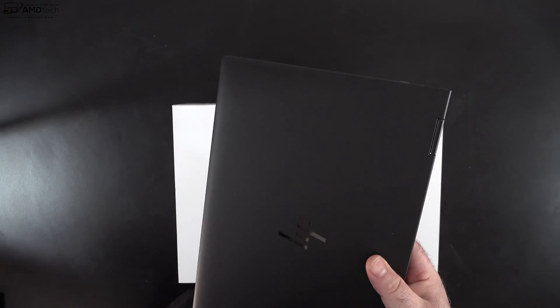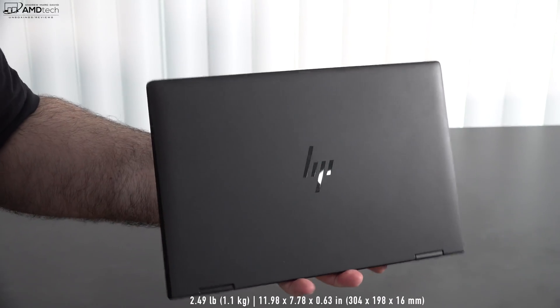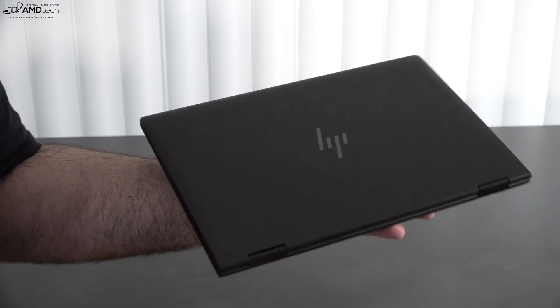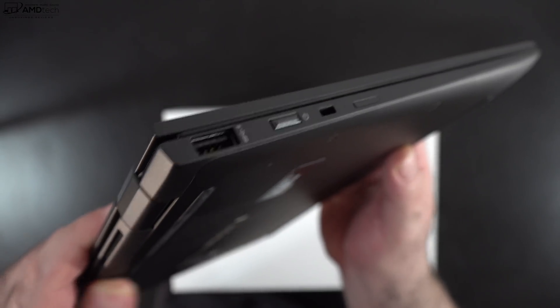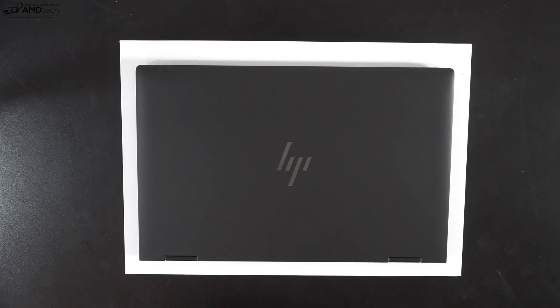Holding the unit for the first time, it's super thin and super light at 2.49 pounds or 1.1 kilograms — definitely portable. I also like the sparkling black finish, a little different from the Dragonfly Blue we saw in the past. It has a nice oleophobic coating that really doesn't show too many fingerprints, which is unusual for a black finished laptop. The magnesium chassis has great durability, having earned a military standard MIL-SPEC 810H rating. Parts on this are made from ocean-bound plastics and the magnesium has been recycled.